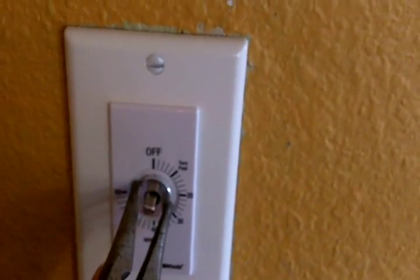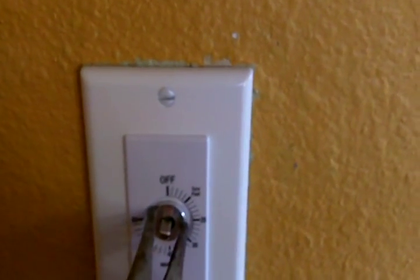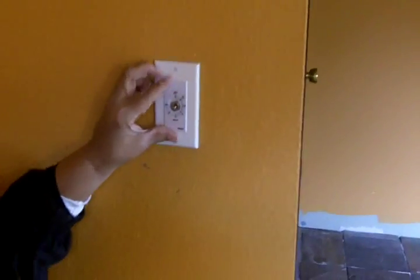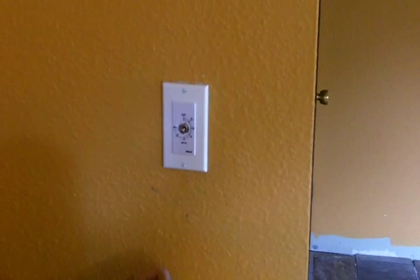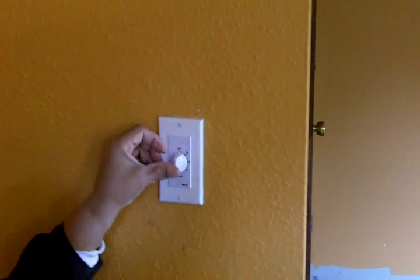I'm going to use needle nose pliers, because it's kind of difficult to get my fingers on that, just to tighten it up. That's nice and tight. Now it's time to put the cap on, and this is going to allow you to turn the timer. We're going to set this into place and push.